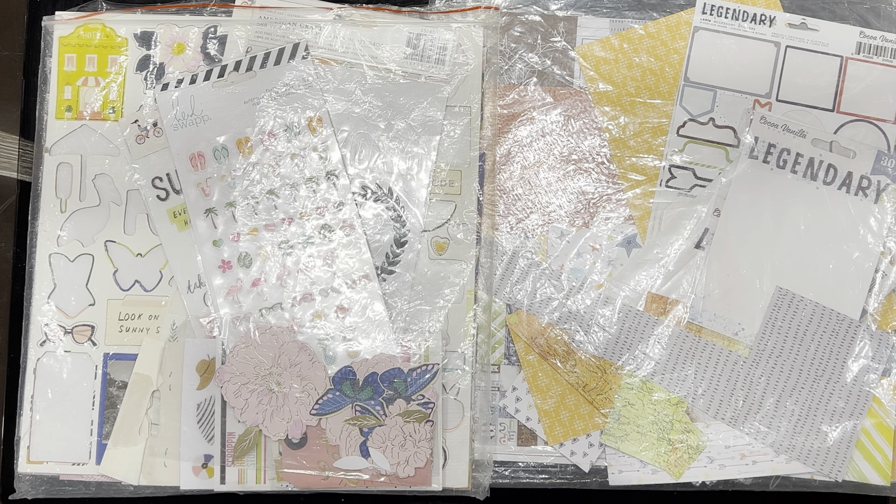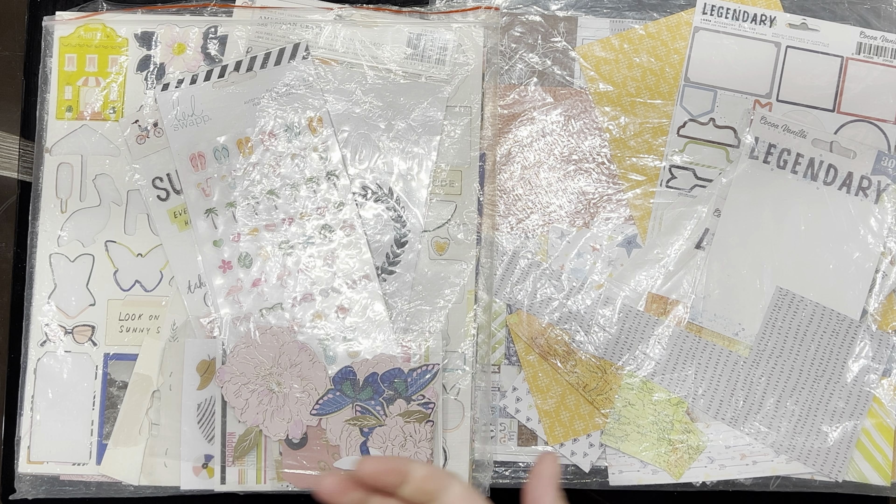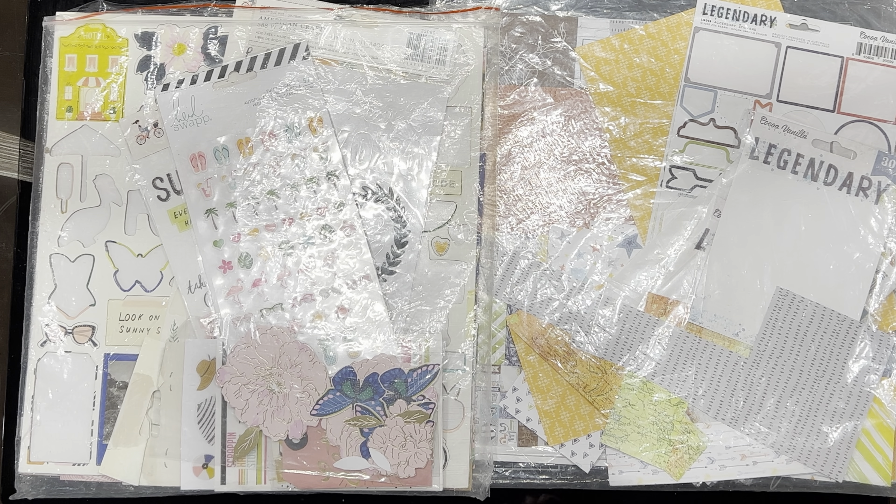Hello everyone, it's Katie here from the Scrappy Sisters. I'm here today with my layout chair and my 'How to Killer Kit with Style' video for August, and to show you what I'm planning on using for September.